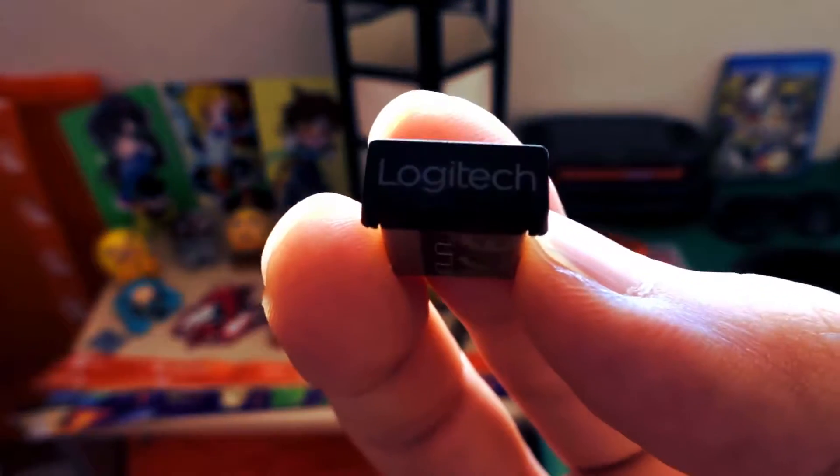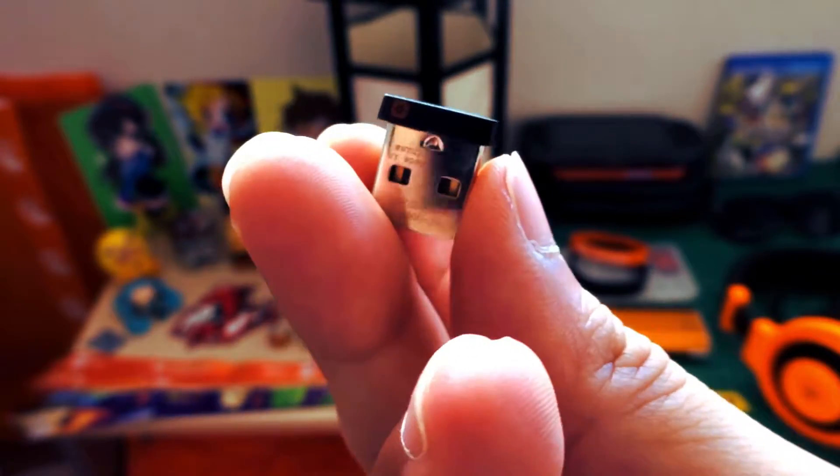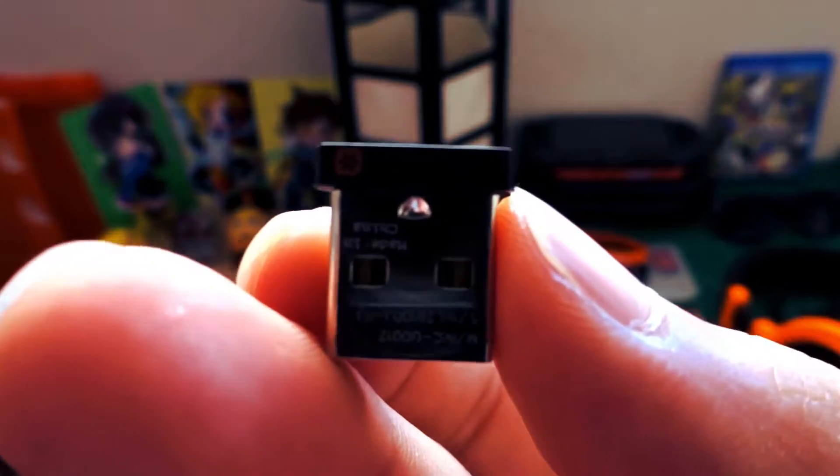You can connect up to three computers or tablets via the unifying receiver USB adapter or through the Bluetooth connectivity.